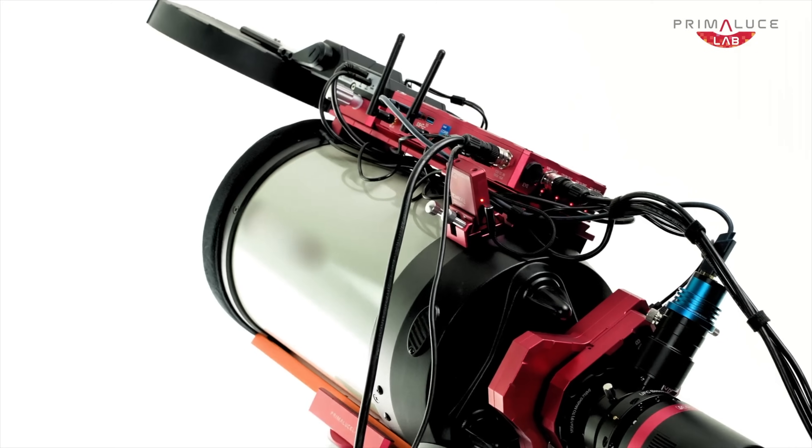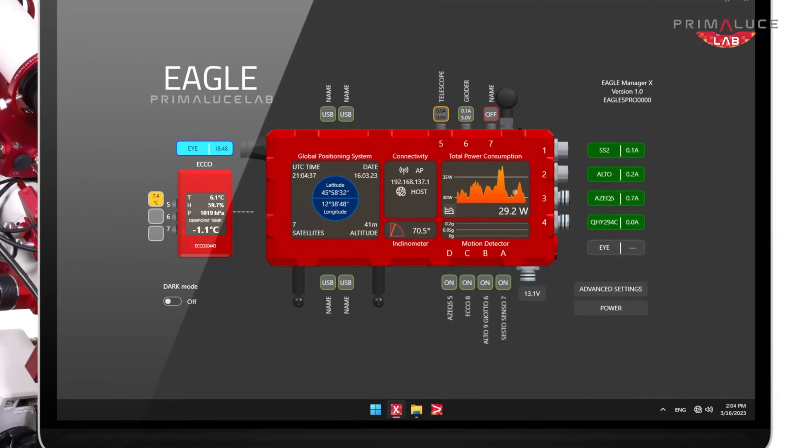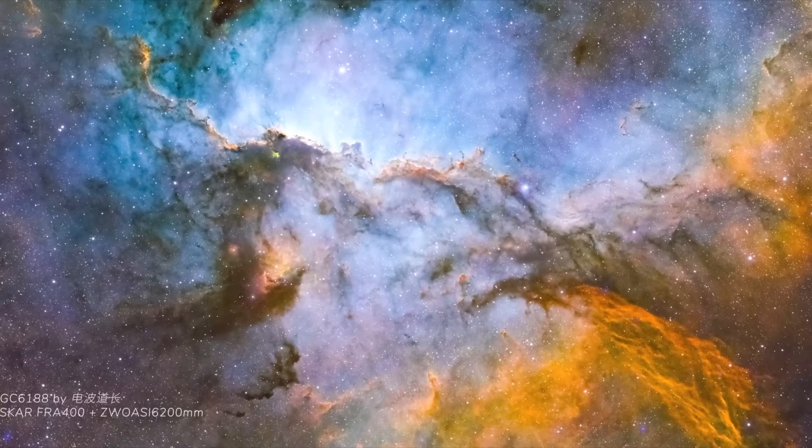When everything is talking to each other smoothly, it saves you time, prevents errors, and most importantly, lets you focus on capturing the best images possible. A good controller can make the difference between a frustrating night and a night where everything just works.